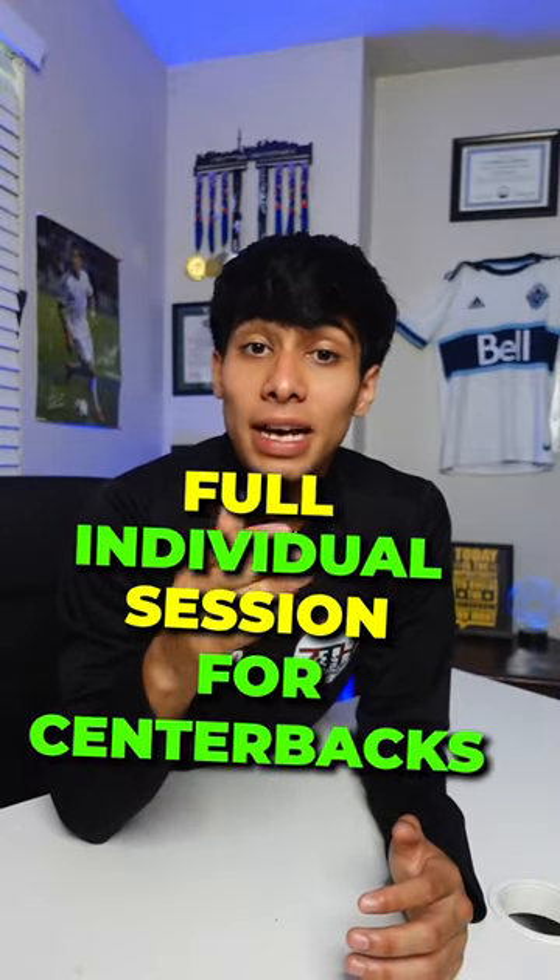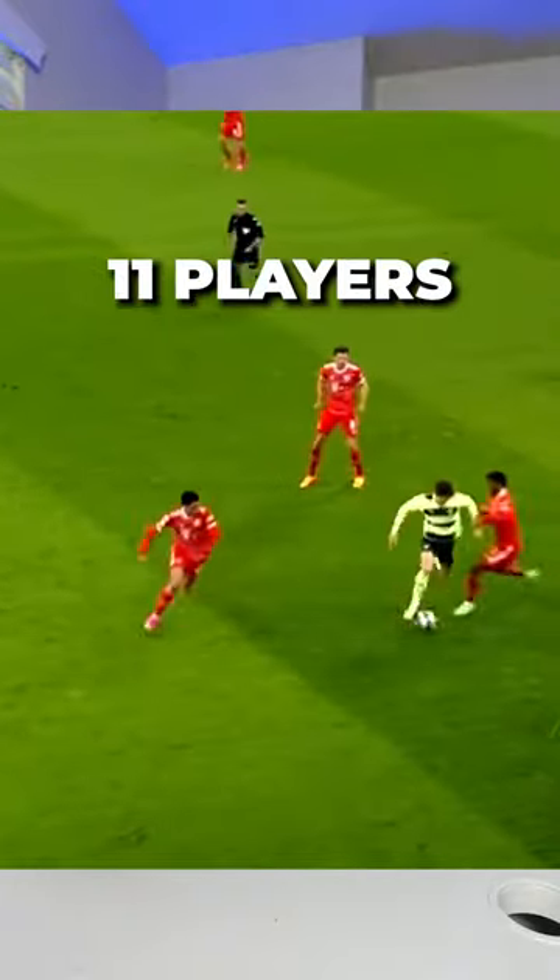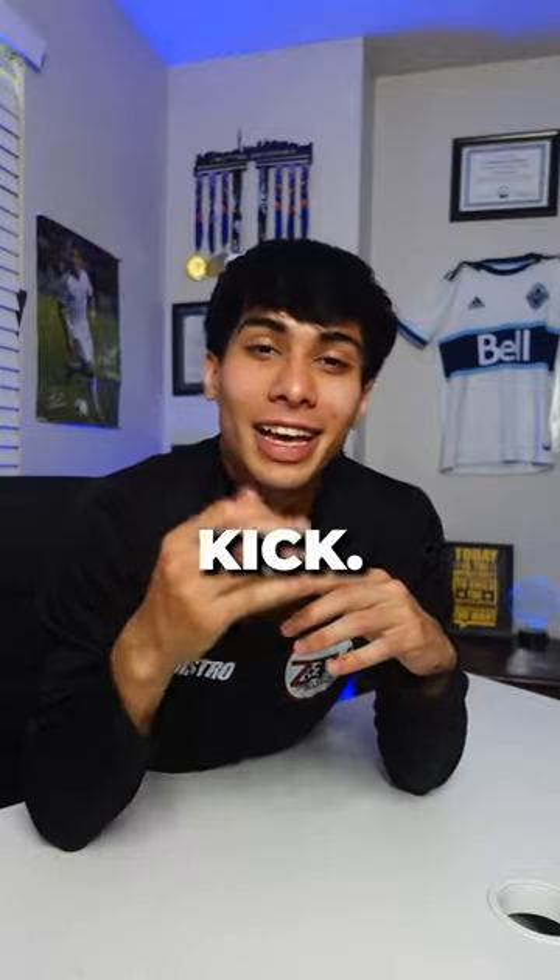Here's a full individual session for center backs that'll have you feeling like John Stones. So the first drill is dribbling 11 players and scoring a bicycle kick. I'm just playing.